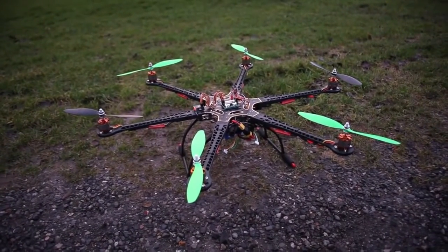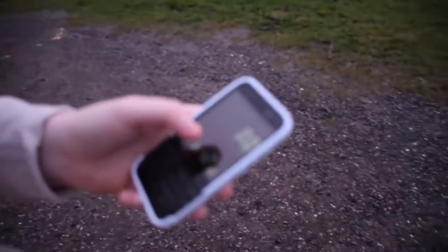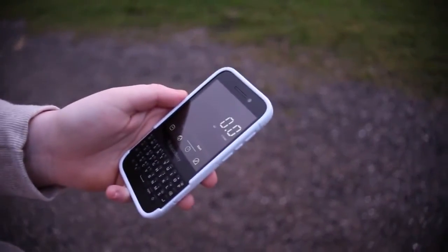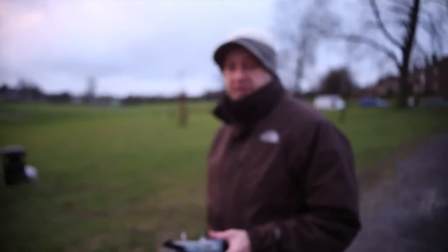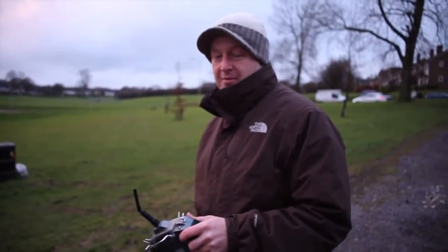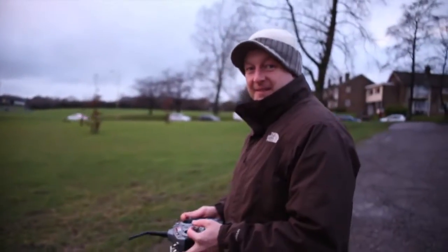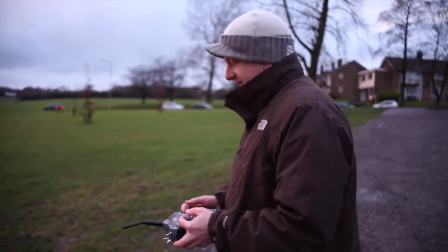So let's get her in the air. Lisa's going to do a quick flight time for us with the two batteries. What's the total capacity out of the two batteries, Malcolm? They're 2650 each, so I've got about 5,000 — actually 5,300 — milliamp hours online. I reckon my fingers might give up before the batteries!